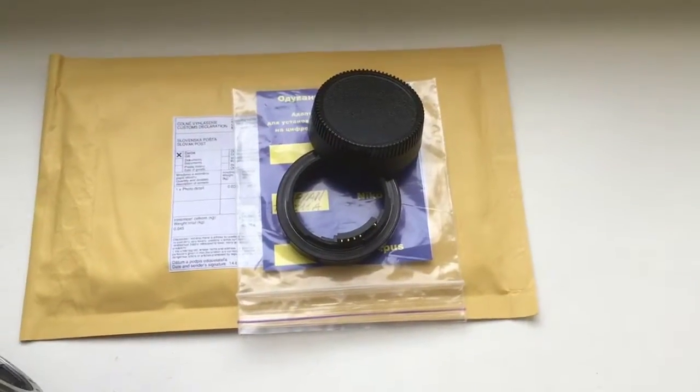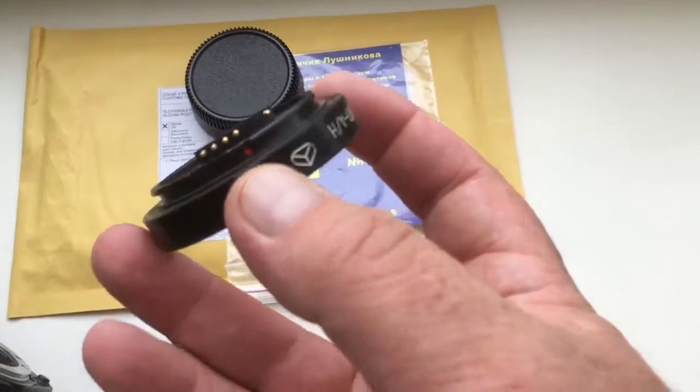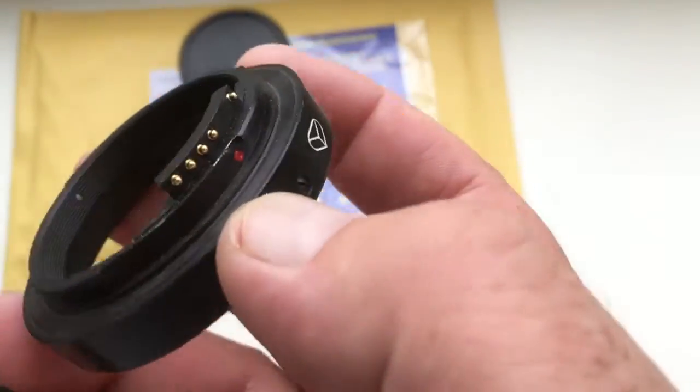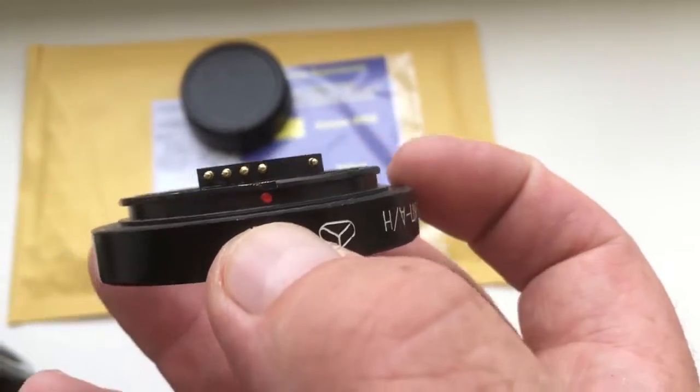Hello Andy, this video is about your adapter KPN with programmable chip for Nikon. Look, this is your KPN, this is the chip — chip for work and for pre-programming.